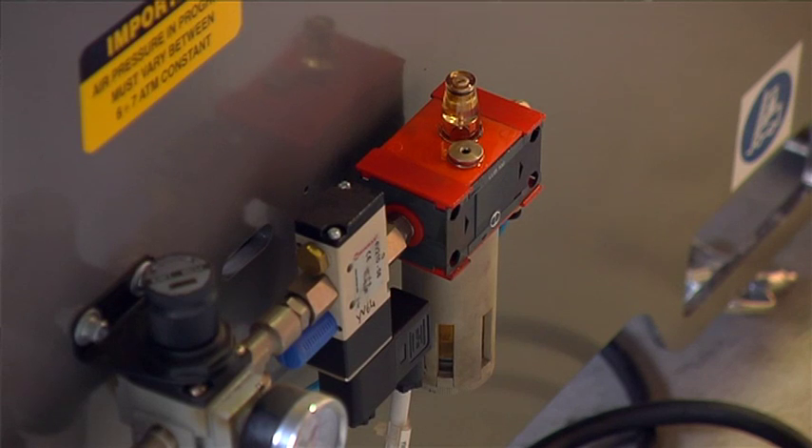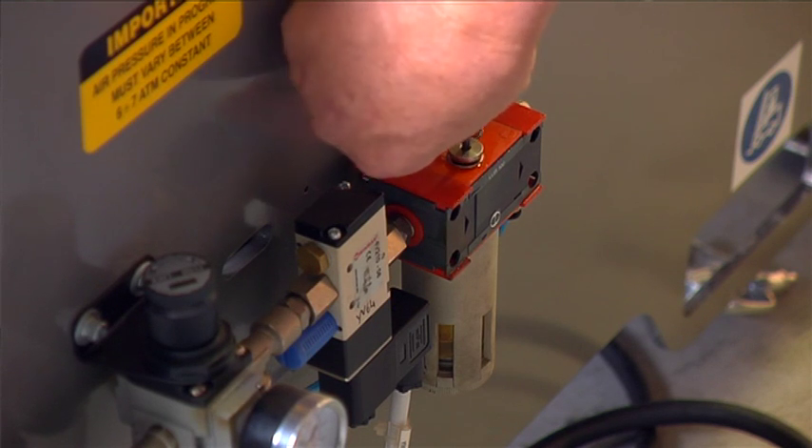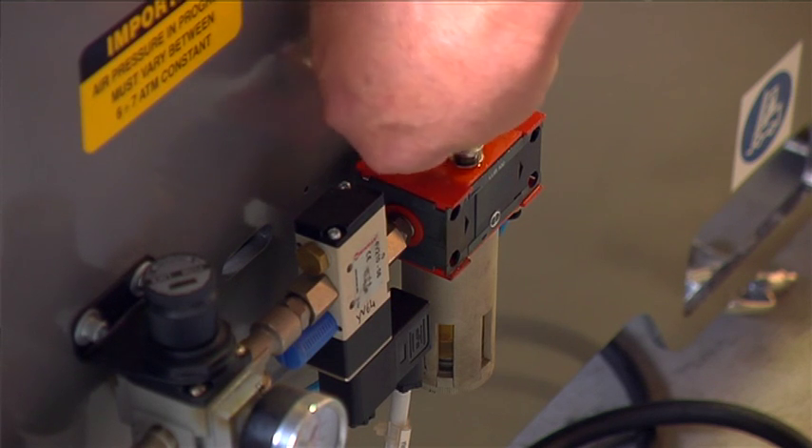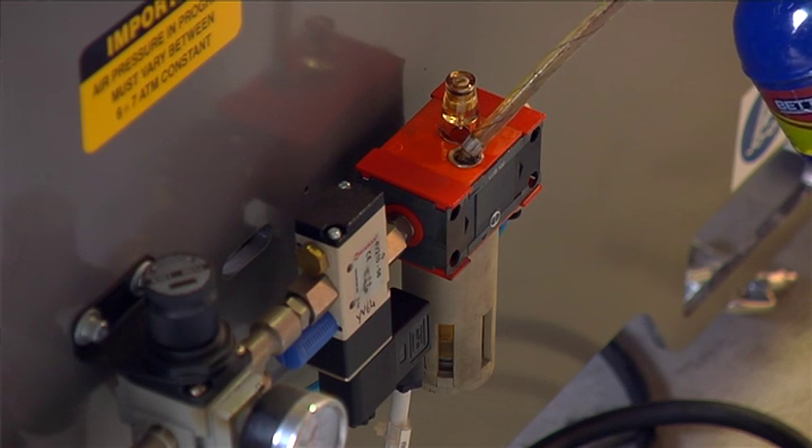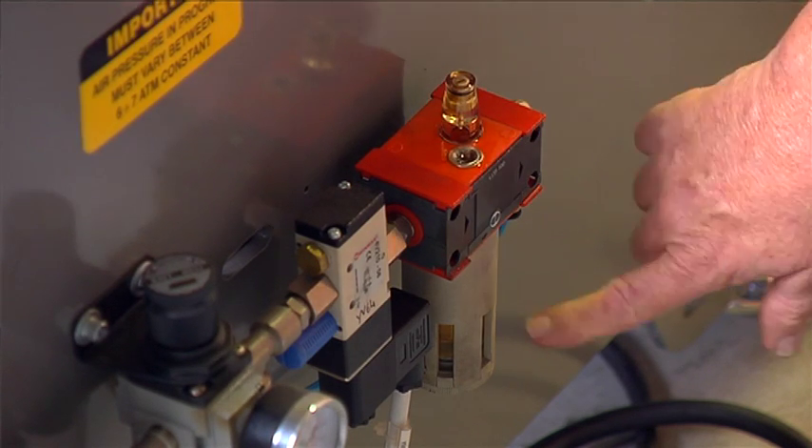The next thing is to check the oil reservoir at the back. It's a small cylinder that holds about 100 ml of oil. To remove the cap you use a 3 mm Allen key. You can then check the reservoir and make sure it's topped up while using the sight glass on the side of the little cylinder.